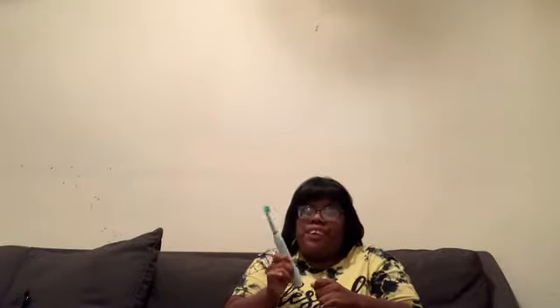It's so powerful. When I use it, I've already seen a difference today. It has settings, it's very good, it's easy to hold. You get like three of these brush heads and it comes with a charger.